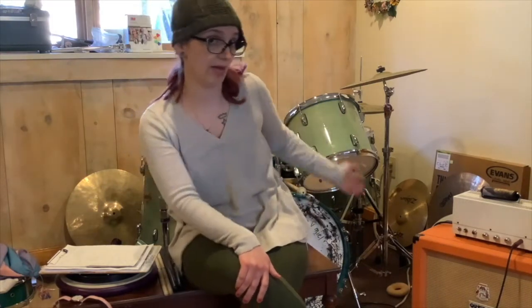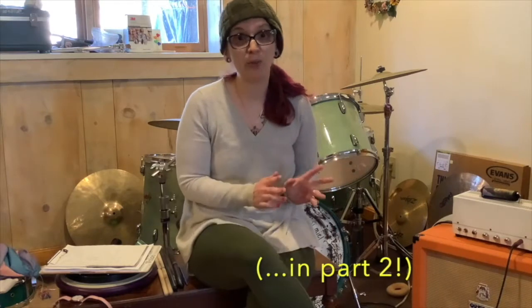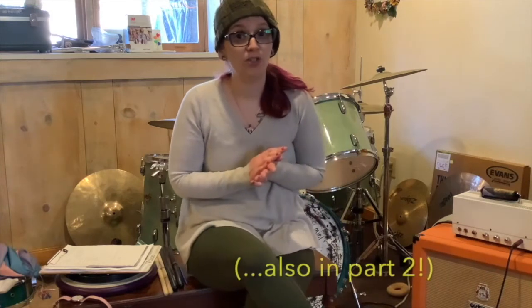Hi everybody, I'm Rainy, and today I'm going to tell you a little bit about the drum set — my drum set in particular, because I'm in my house today. I'll talk about all the basics you'll find on a regular drum set, how to adjust things to make them work for you, what you need when you're just starting out, what you might not need, and even some things that as you play more and get better, what you might want to use.